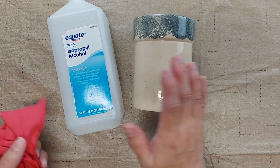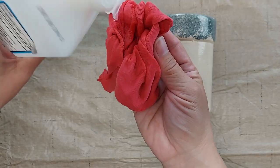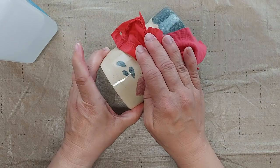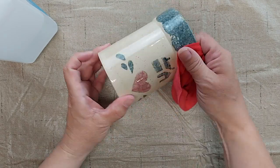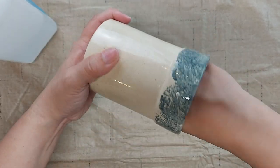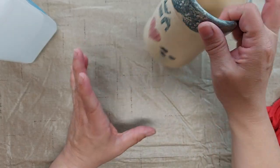The first thing I'm going to do is take some rubbing alcohol and use an old rag to wipe down the entire surface of the crock. That will just remove any residue or anything else that might be on the crock that might keep the paint from sticking. Then I'm going to let that dry thoroughly.